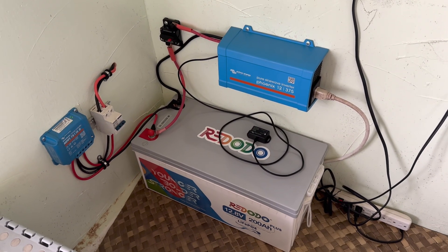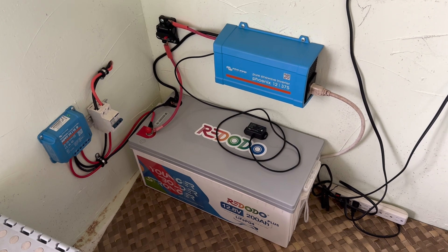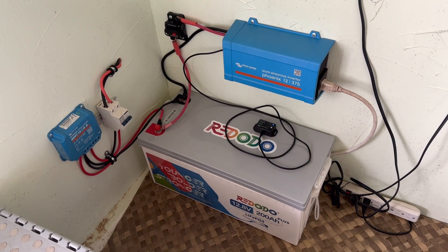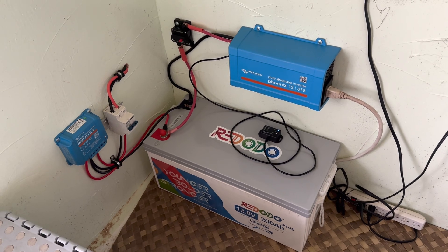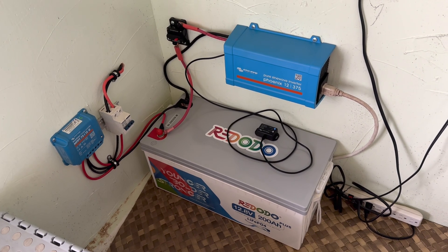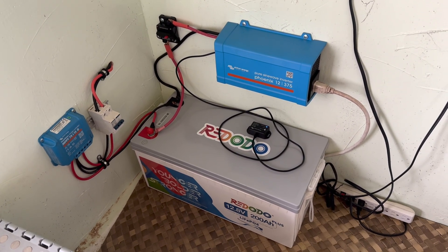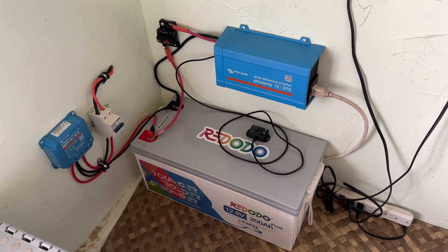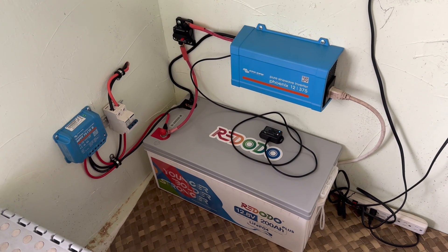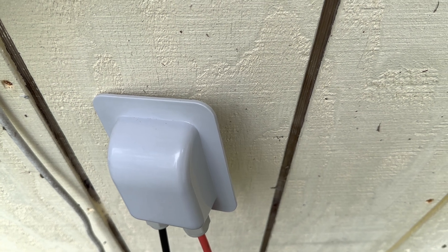Pretty happy with this little system — it's going to work well for this zone of the house. As I mentioned, I've divided the house into several different zones, and this is going to run one side of the house easily. If I need to, I can always put on another solar panel or two, but I think this is going to work great as a small, self-contained unit — 200 watts of solar and a nice 200 amp hour lithium battery. Very simple, very few moving pieces, and it did not take long to build.